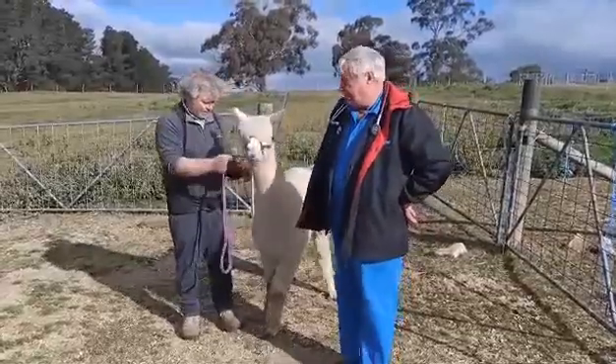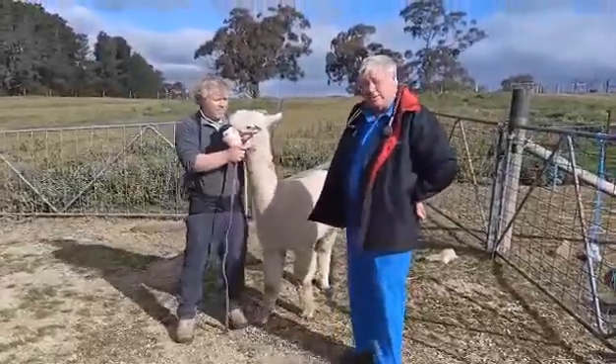I've been asked to carry out a health certificate on this alpaca to make sure it is actually suitable for sale.